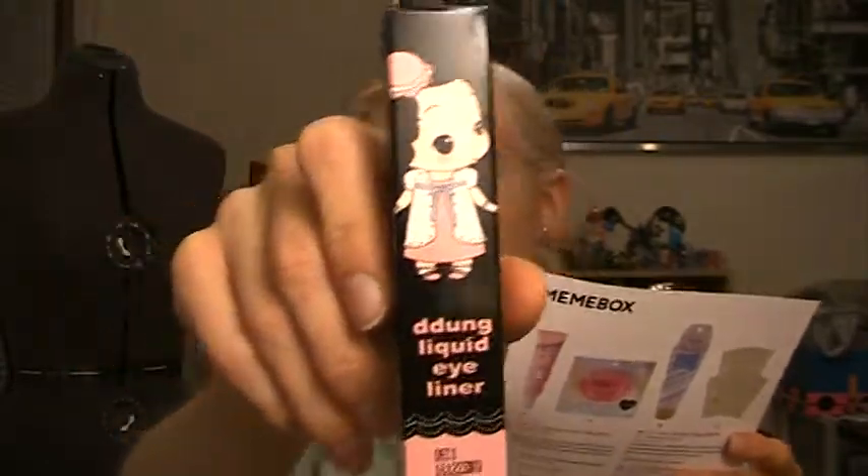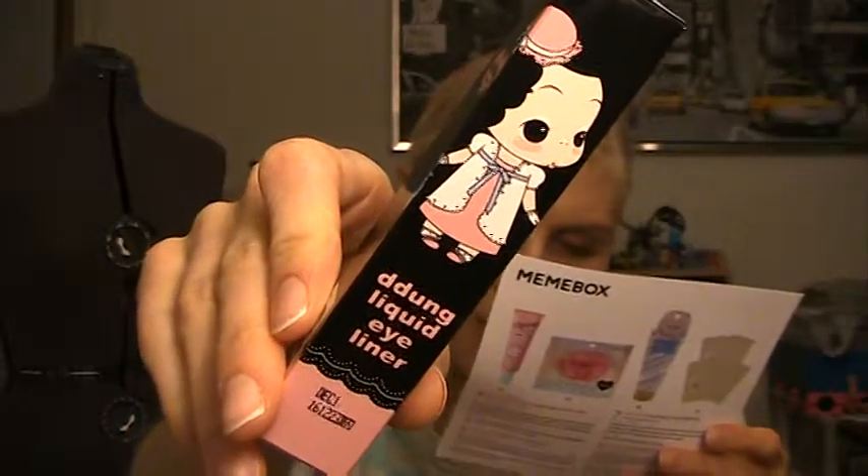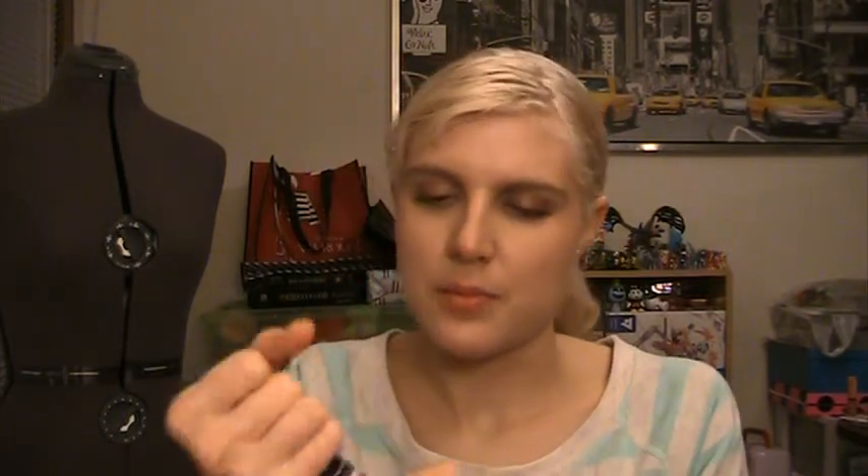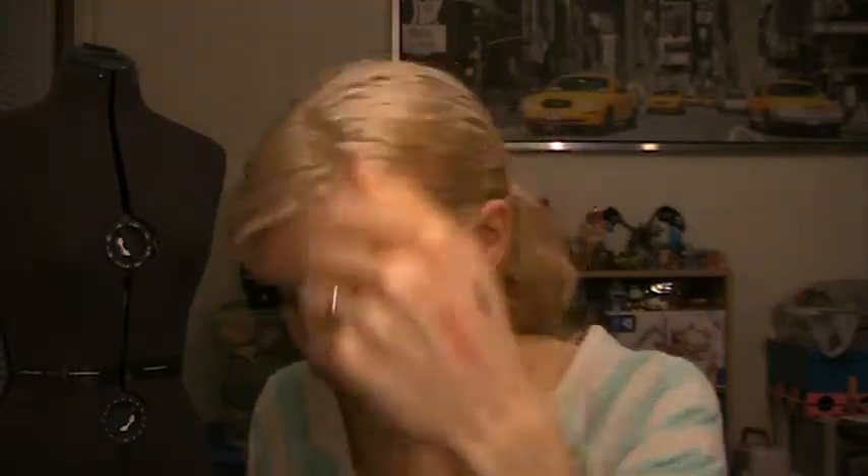Next up, this is — I don't know how to say this brand — I'm gonna assume it's Da Dung. Da Dung Liquid Eyeliner, 5ml. It has a creepy little doll on it, but I think this is actually cute. It's a liquid eyeliner with a formula that offers remarkably defined feminine eyes with long-lasting waterproof and non-smudging wear. I haven't opened this so I'm not sure if it's a brush. It has a little girl on it. Oh — it is a brush. That is very, very pigmented and very liquidy. I don't have any liquid eyeliners with a brush, and I'm not very skilled at eyeliner in any way, so I'm actually kind of happy to get this and give it a try. It's $12.